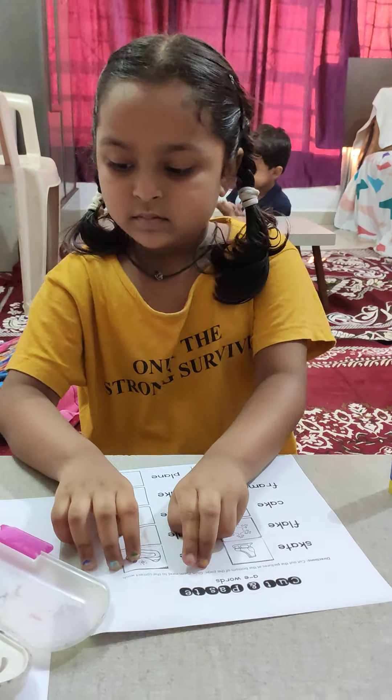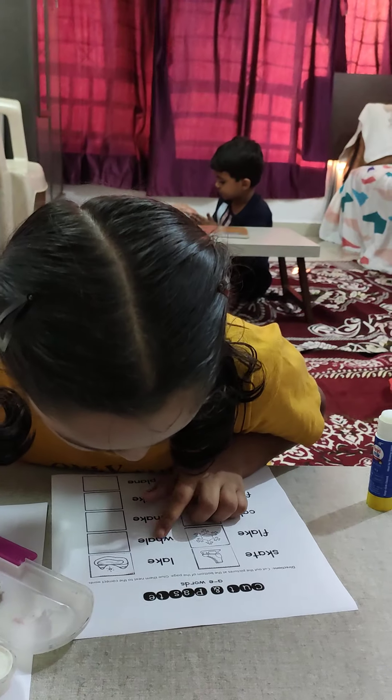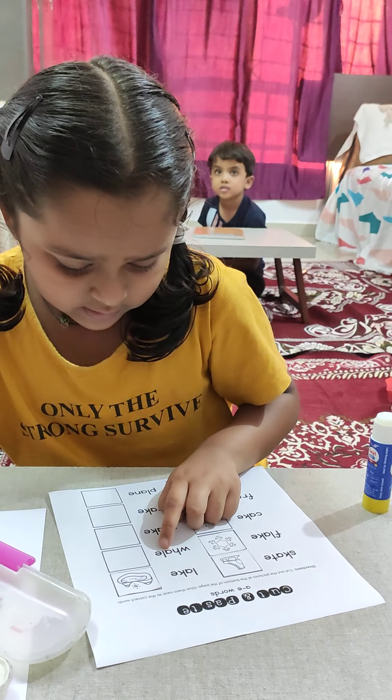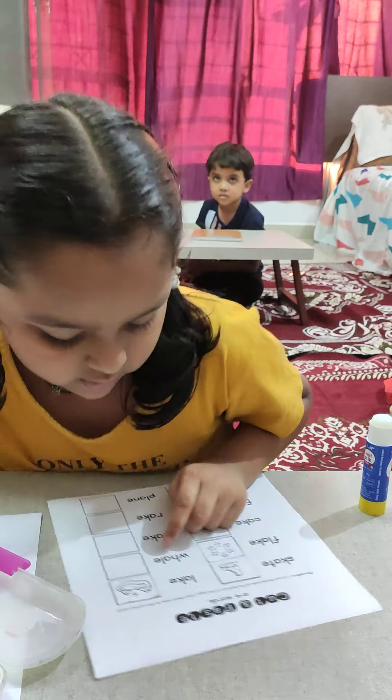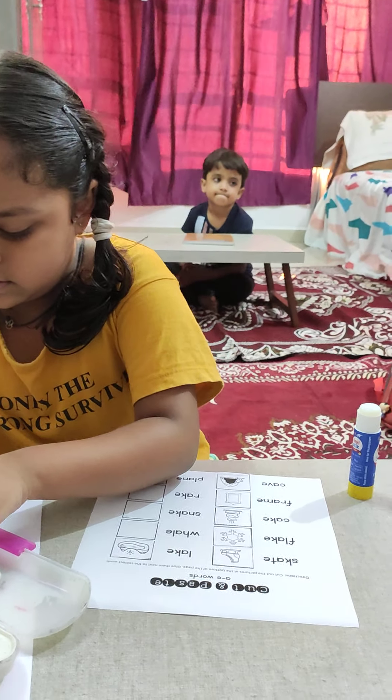Next one, come on. Next one, Isha. What is the next word? Look at the word. What is it? A whale. Yes, where is the whale fish? There — pick it up.